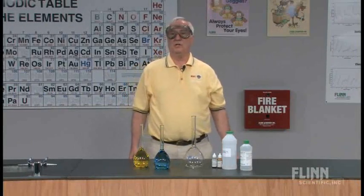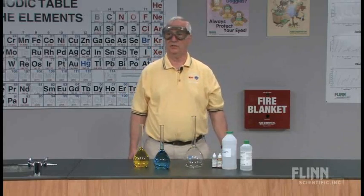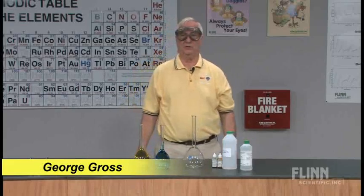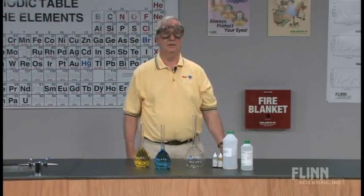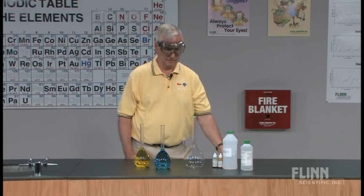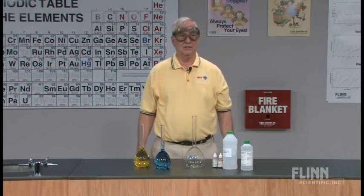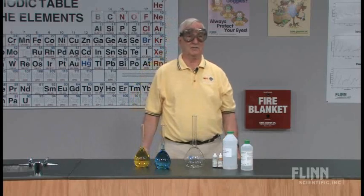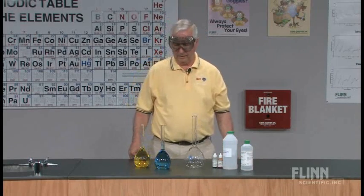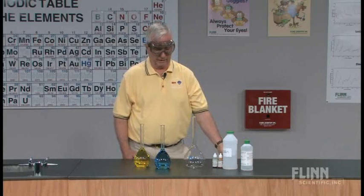A very simple question is, when does 1 plus 1 equal less than 2? Or another way of describing this particular demonstration is, when does 500 plus 500 equal less than 1000? A very common activity and lesson done in most chemistry classes is the addition of ethanol to water to show a decrease in volume when the two liquids are mixed.